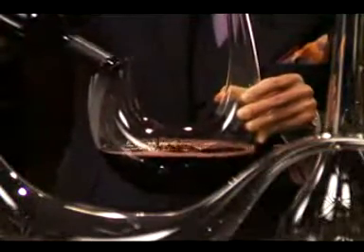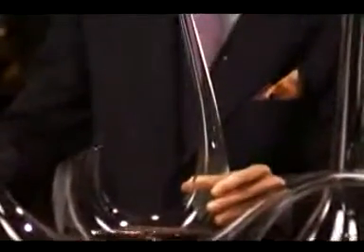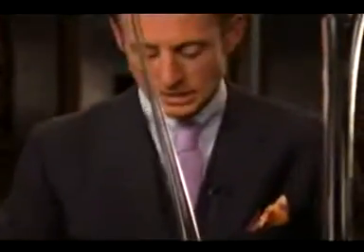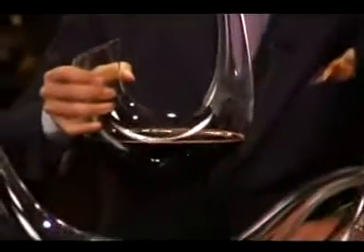It holds an entire bottle of wine. It could also be used for a magnum, but I suggest using an entire bottle of wine, because the key is that the wine gains air within the decanter.